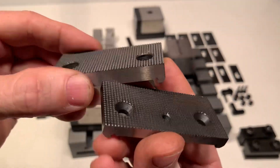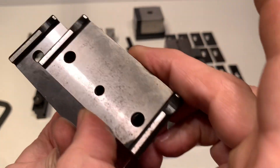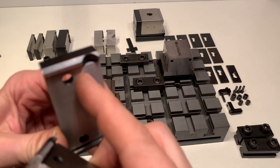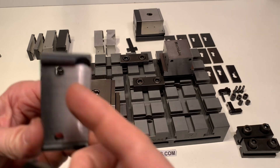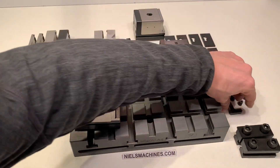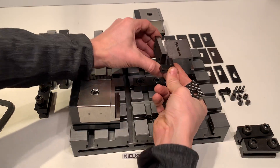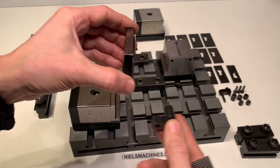Here are two hardened jaws. There's a small gap here, and that is for the end stop — to give it that space.